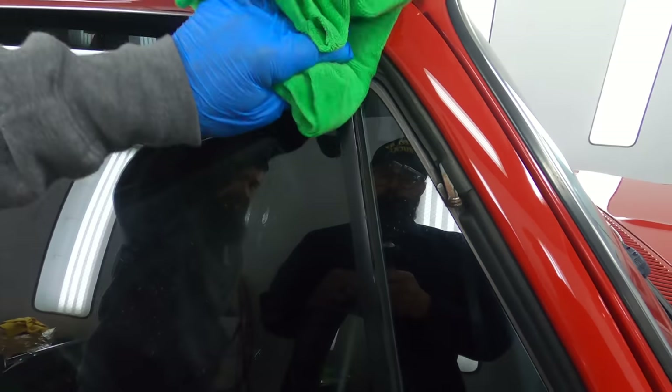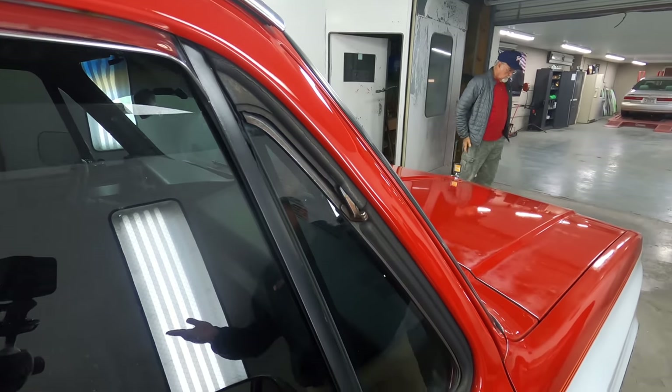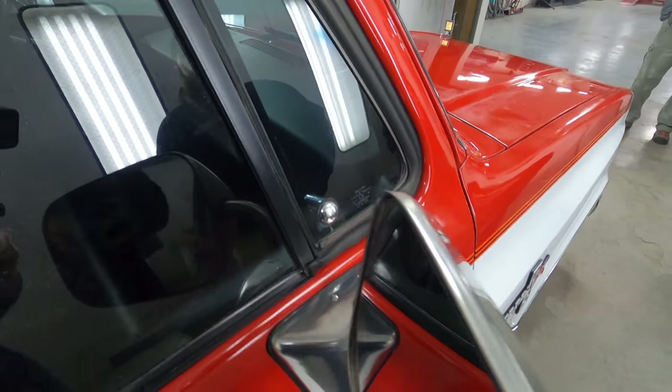See that trim piece now that it's been wiped off? It's just nice and dark and even — it was all faded before. As soon as I wipe these panels off, I'm going to go do the one on the other side because I don't think I did it.